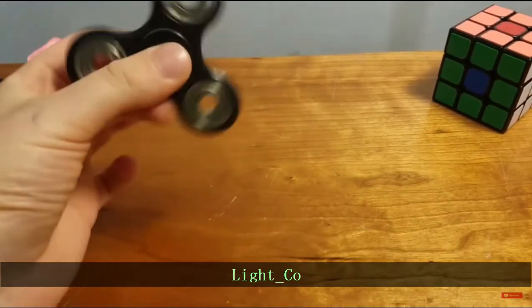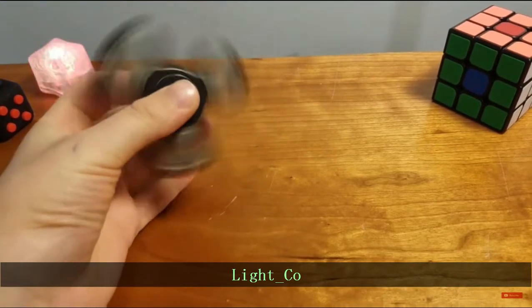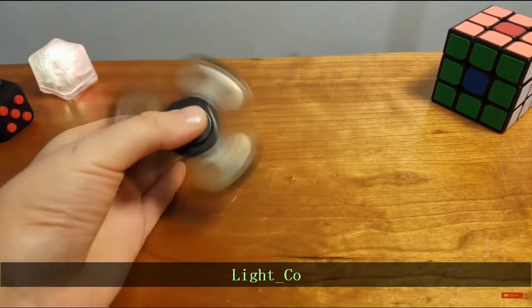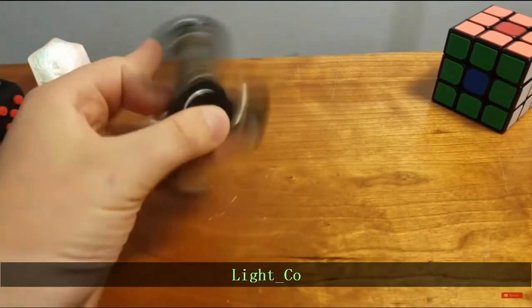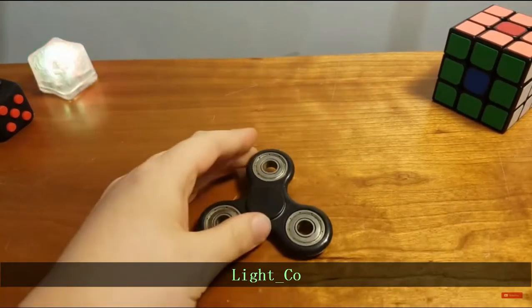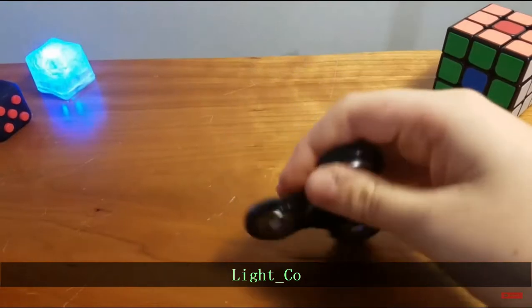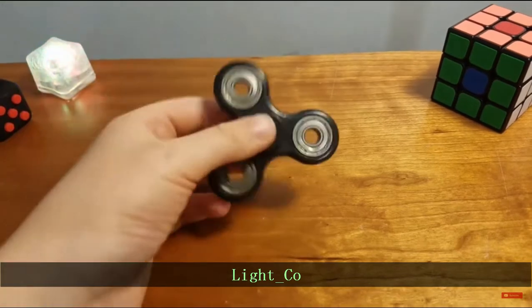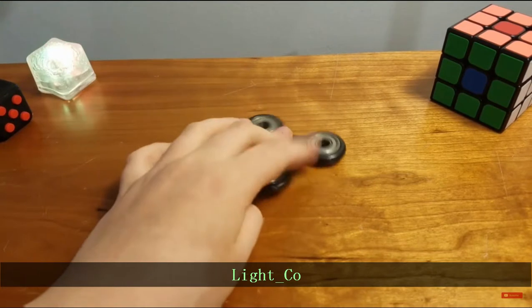My first spinner hack is a cap hack that will allow you to catch the spinner way more easily than your current spinner and do better tricks. As you know, it's kind of hard to catch a spinner, but with this hack you will have way better luck. It is pretty hard to do, so I'm going to fix that for you and show you how.